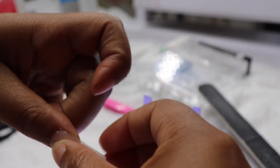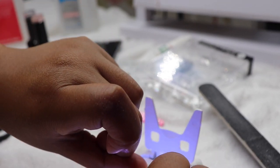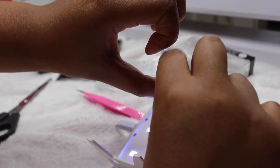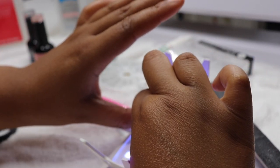After that I'm going to flip my UV lamp over and put my nail under there for 60 seconds and just hold that in place. Now you don't have to use this, but I did feel like it was going to be stronger, so that's why I did this. You can opt to use nail glue instead.